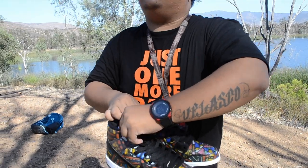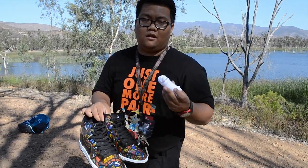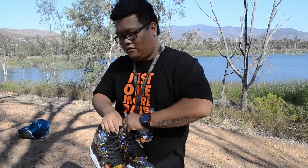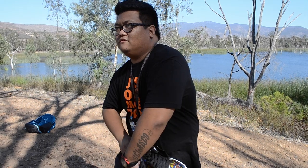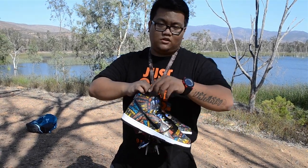The shoe comes with the usual black laces, another set of white laces, and another pair of red laces. So all in all, you know it's now three laces for this pair.